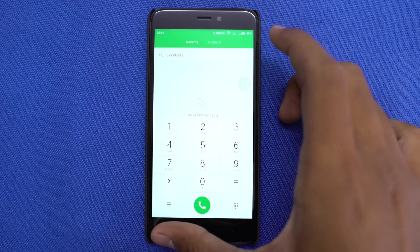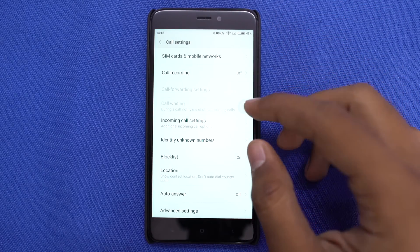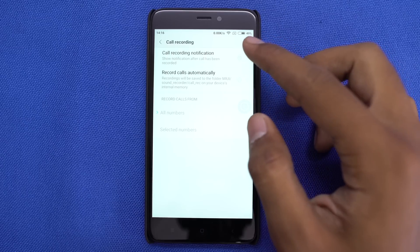I like to automatically record all calls, so if you are interested in that, you can enable auto call recording in call settings.